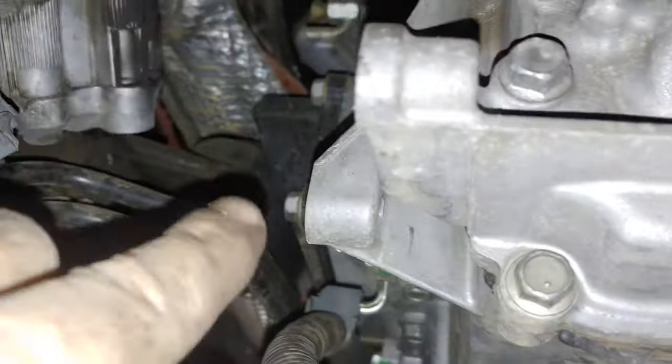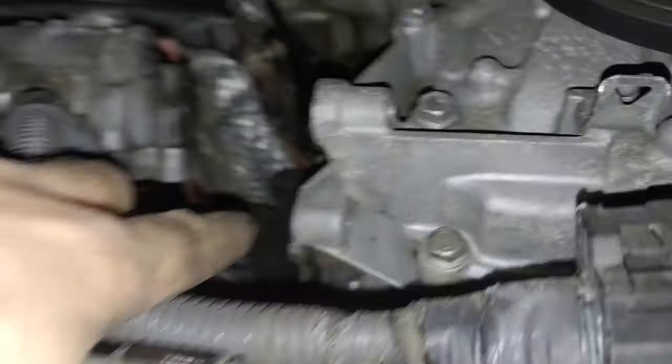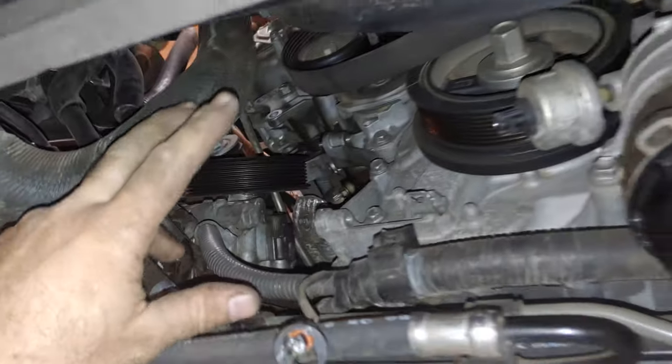Then come underneath, remove the two lower bolts, and the alternator will slide out through this hole right here — and you're home free.